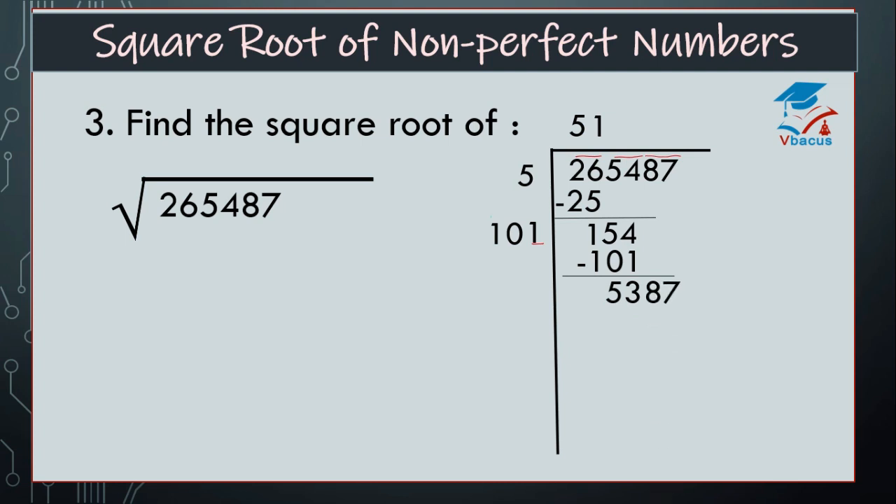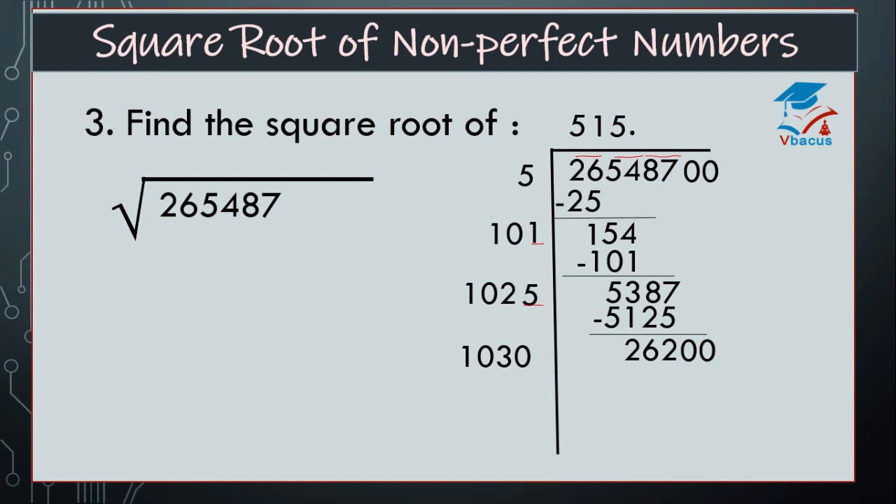Drop down next pair, that is 87. So 101 plus 1 is equal to 102, and again there is a space — by which number we have to multiply? By 5. So 1025 times 5 is 5125. Find the difference, that is 262. So there is no digit further, so we have to insert a decimal. See, by how many times we have to divide. So 1025 plus 5 is equal to 1030, and there is a space. We have to insert 2 here because it is divisible by 2 only. So the answer will become 20604, and the difference is 5596.